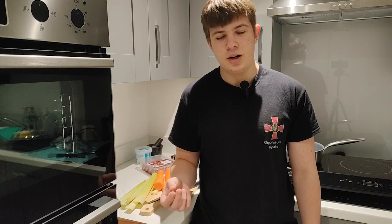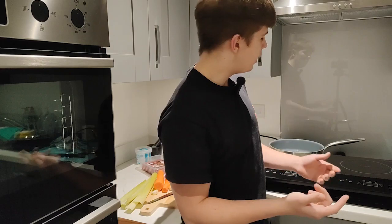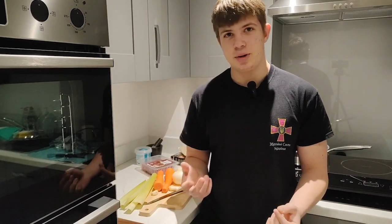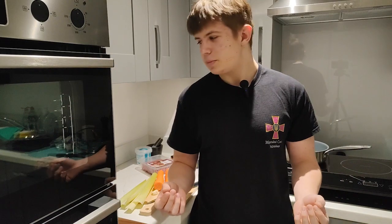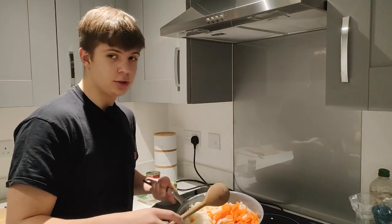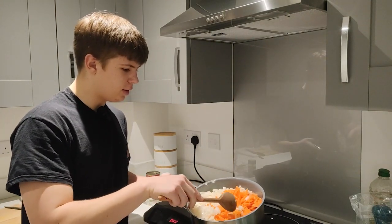tomato puree, minced beef 5% fat, and a huge frying pan. First step, I need to cut vegetables into small pieces. I'll show you what it looks like when I finish chopping. So this is what it should look like — carrots, onion, and celery sticks.